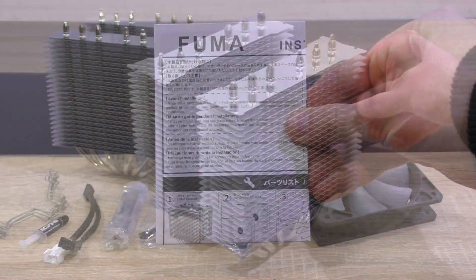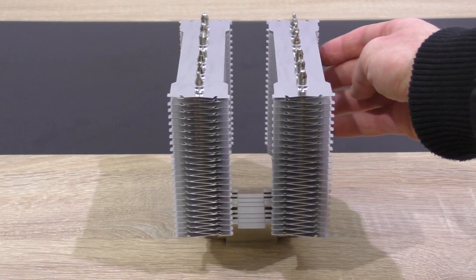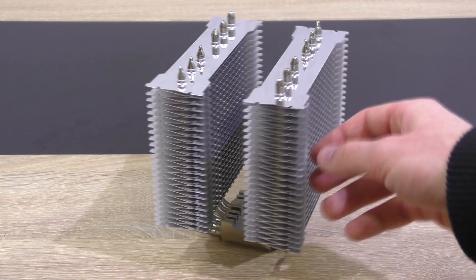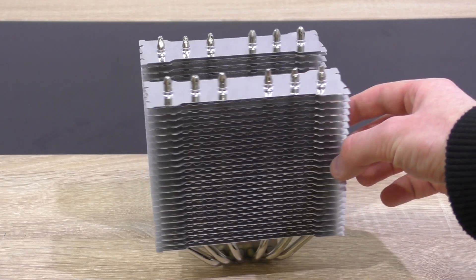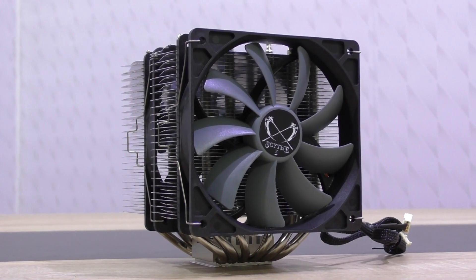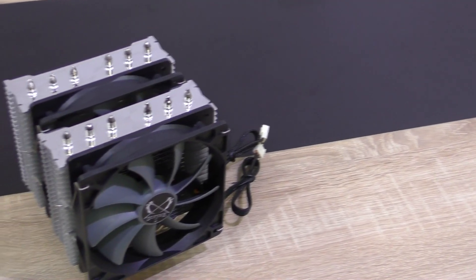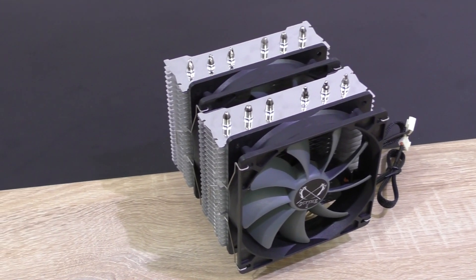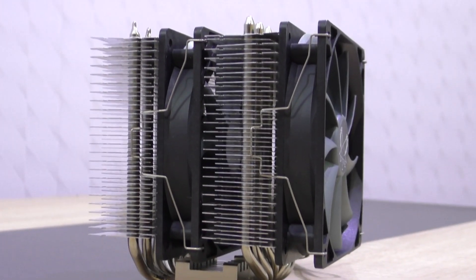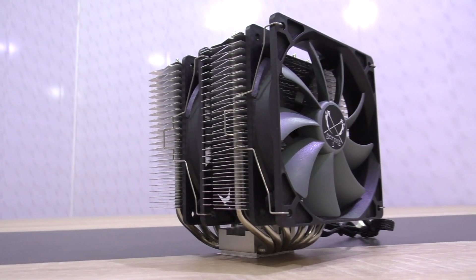Also very kind is a small tube of thermal paste, and of course the installation guide. The bare heatsink already looks promising to me, and I can't wait to see how it performs with the fans attached. The build quality, as you'd expect from Scythe, is very good even at lower price points. When it comes to Scythe CPU coolers, the design is usually kept very simple and minimalistic — Scythe obviously focuses more on raw cooling performance than anything else. But aesthetically, I myself happen to like the way it looks.